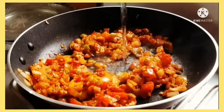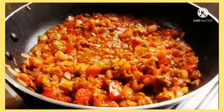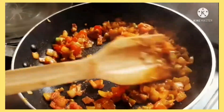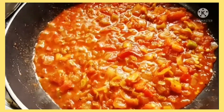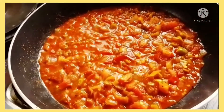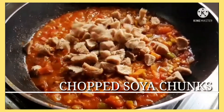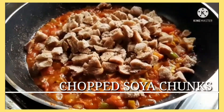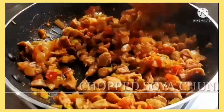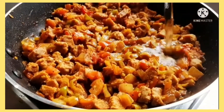Add a little water so it doesn't stick to the pan and the vegetables get cooked well. I've chopped the soya chunks very finely so they soak in the masala well. Mix it all together and add some water again so it doesn't turn dry.